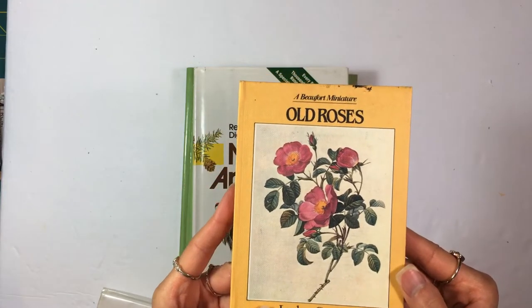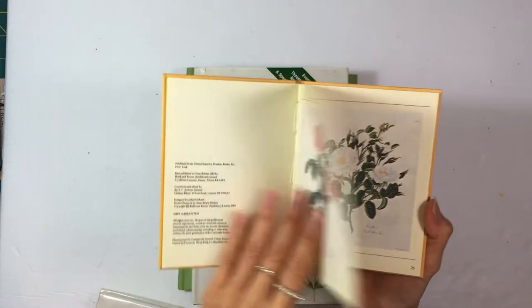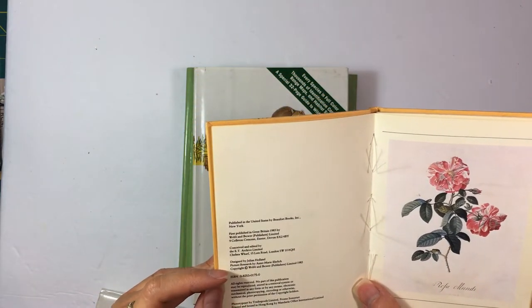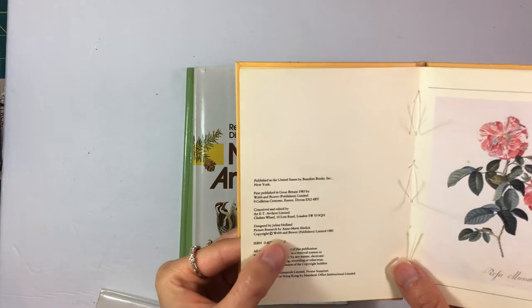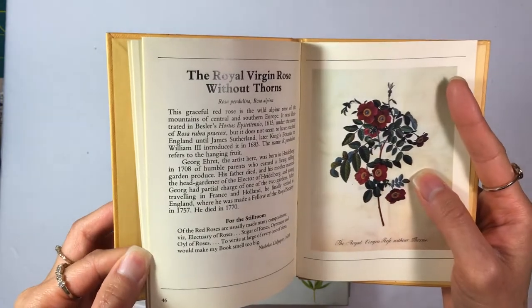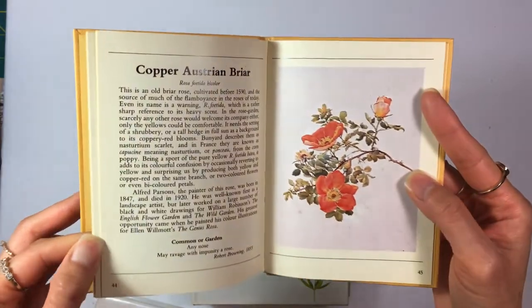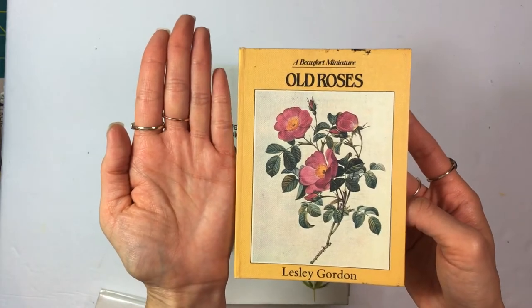This one I found from an estate sale a while back and I took quite a few pages from it. It's by Leslie Gordon — there's no date listed, just copyright with no year. It has roses on every page and it is all roses. It's a smaller book, about the size of the palm of my hand.